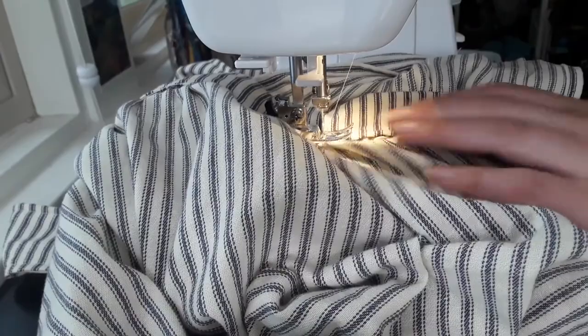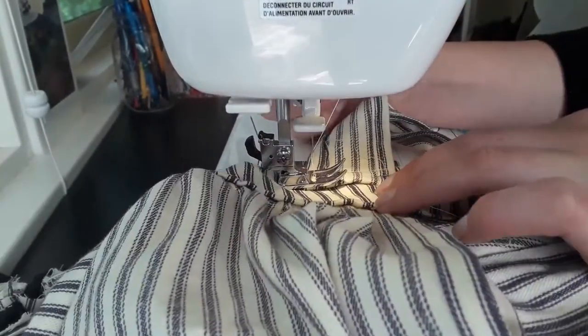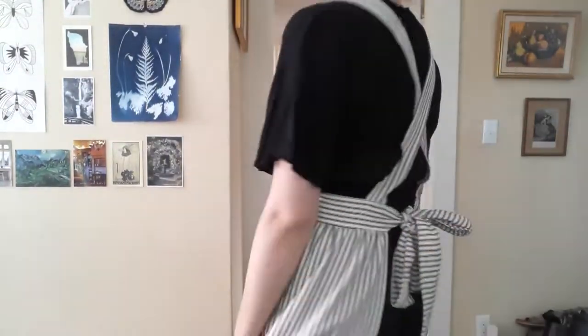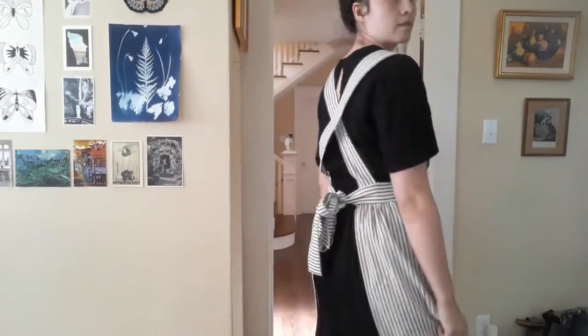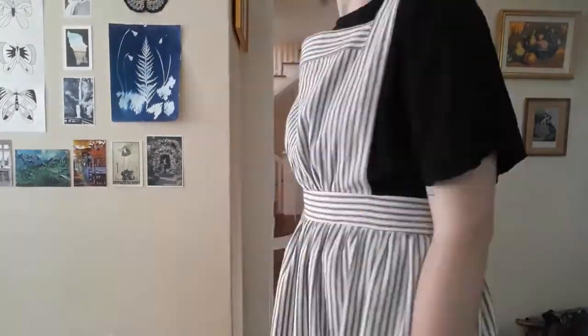Then I tried on the apron, pinned the straps into place across my back, and sewed them several times over for strength. And here's the finished apron! Except I forgot to make pockets!